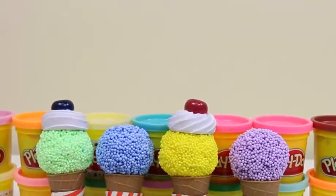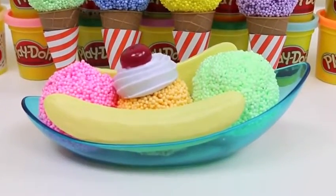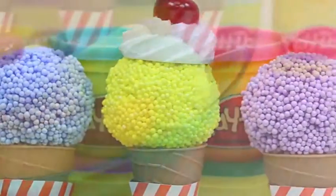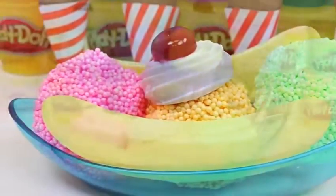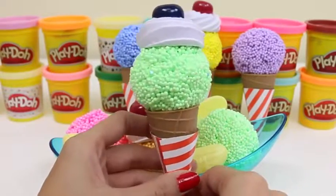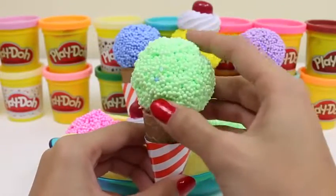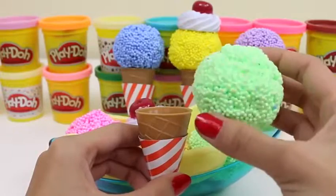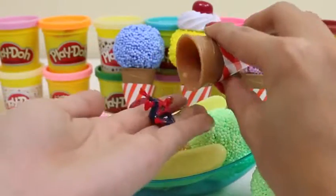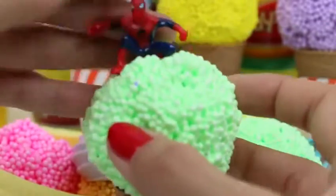Hey everyone! Awesome Disney Toys here, and today I'm super excited to have a Play-Doh ice cream party with you! There might even be some hidden surprises! Look at these ice cream cones! And that banana split! Let's try out this one first — it looks like mint chocolate chip with some whipped cream on top and a blueberry! Hmm, the cone feels a little bit heavy. Oh! It's because we have someone inside! Hey Spidey! He looks like he's searching for some villains! Let us know if you see anyone!